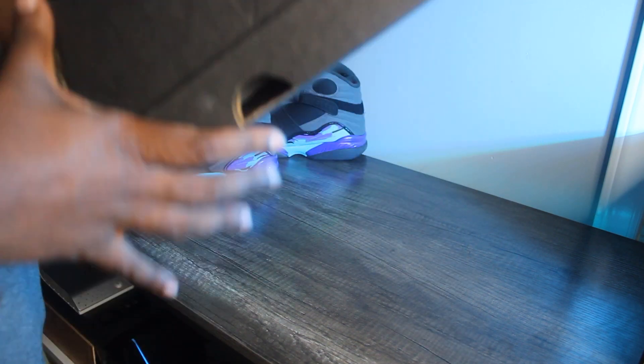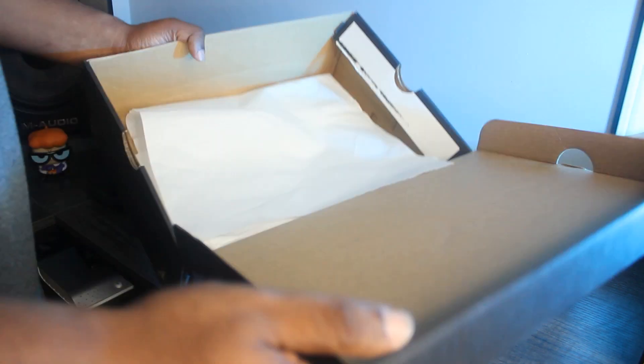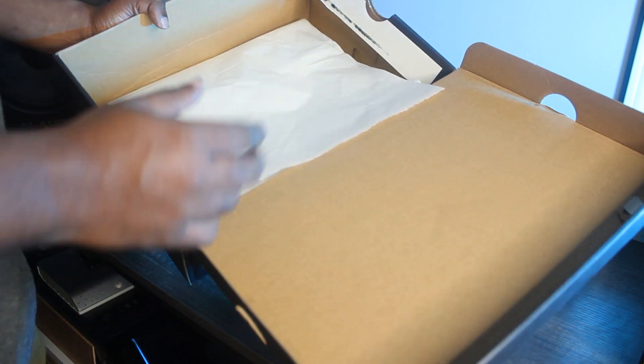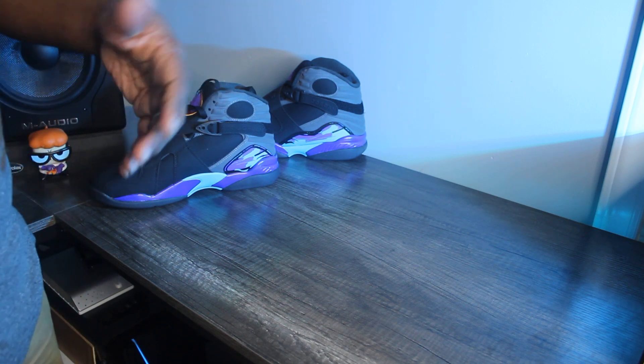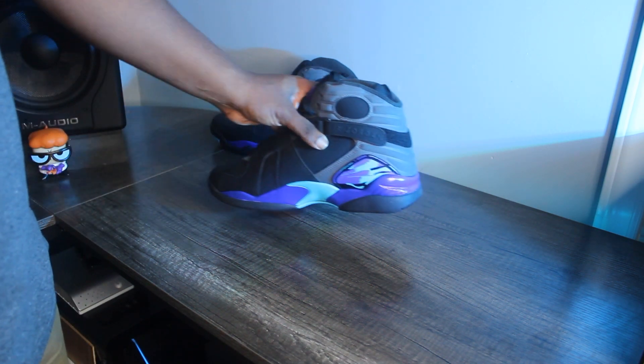Jordans were coming with 23-branded paper all over the inside during this time period. As you can see, this box has plain white paper — so just for legit checking purposes, these didn't come with the right paper. Now let's look at the shoes since that's what we're here to see.